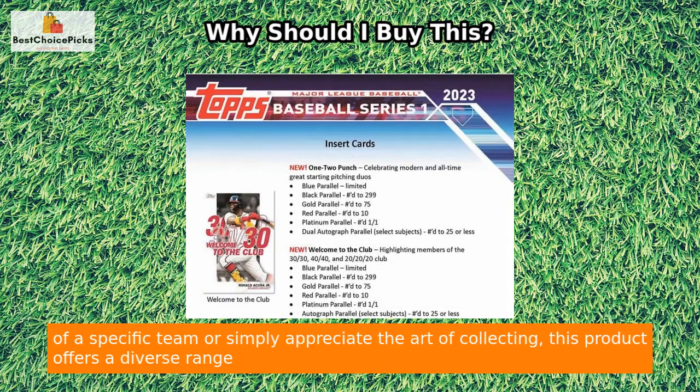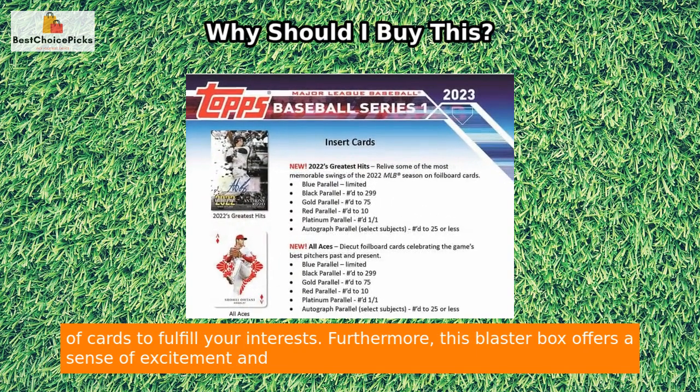Whether you're a fan of a specific team or simply appreciate the art of collecting, this product offers a diverse range of cards to fulfill your interests.